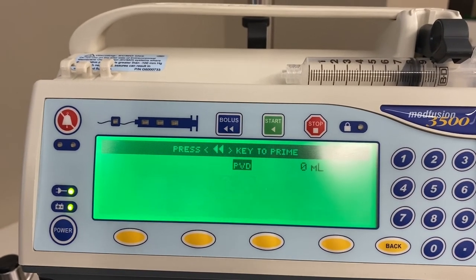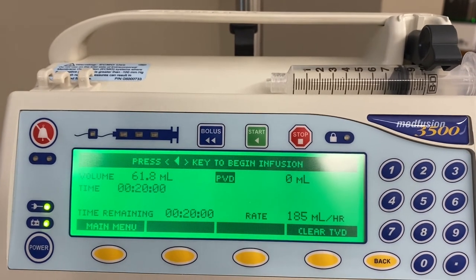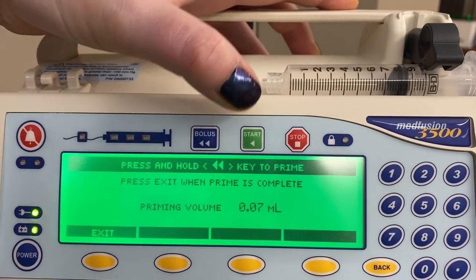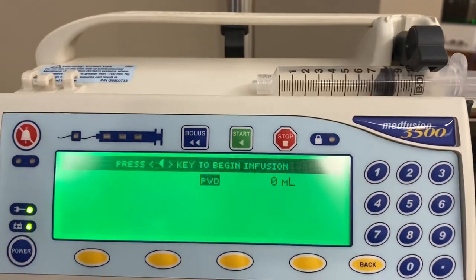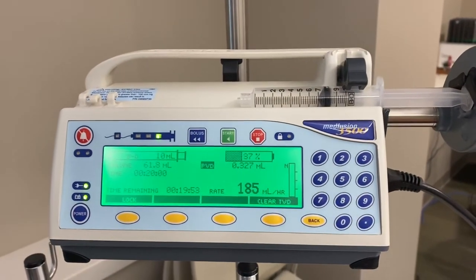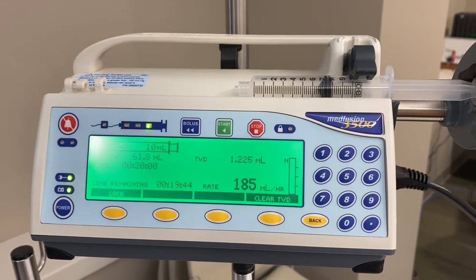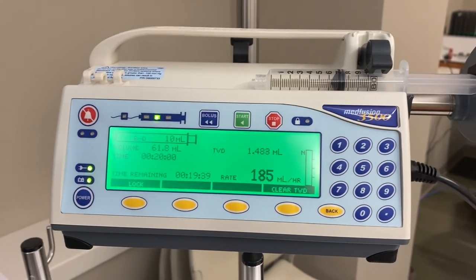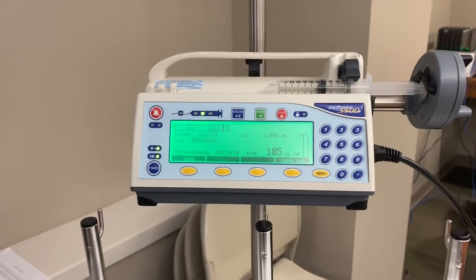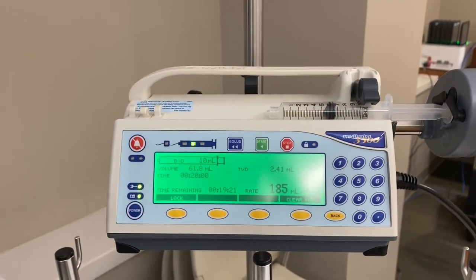Volume is 61.8 mLs over 20 minutes, and this also shows your rate in mLs per hour if you need to document that way. Press and hold to prime, hit exit, then start. Anything over a 50 mL syringe would of course be run from a fluid bag — this is syringe pump only. Pharmacy kindly obtained all these pumps for us, and we've also ordered the tubing, which will be supplied at Samaritan. We'll keep at least one tubing set with each pump so everyone can start fresh, and we do have a supply of tubing. If you have any questions, please check with myself or with Kate. I hope this video is helpful to you.